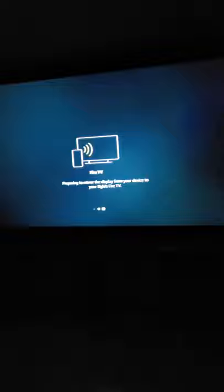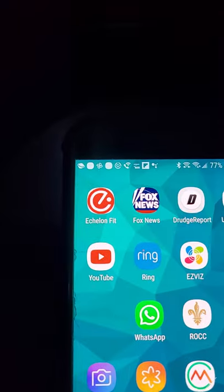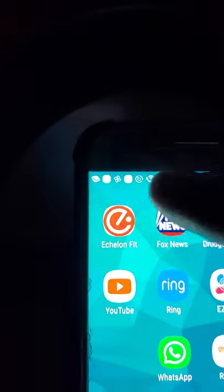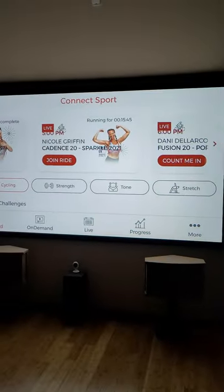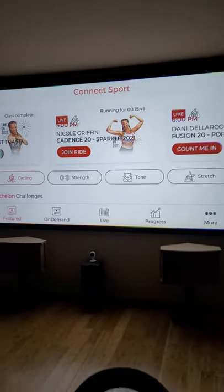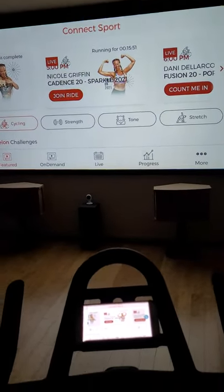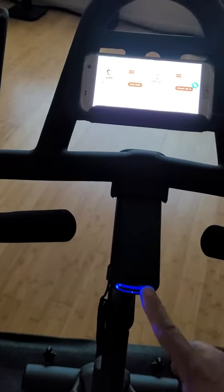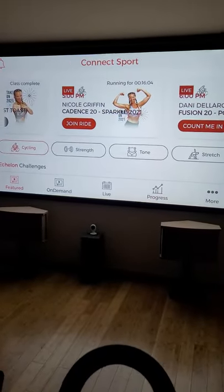While it's mirroring, go to the Echelon Fit app on your phone and open it. The Bluetooth should already show the bike as connected. If you have issues getting connected, you can troubleshoot that separately.